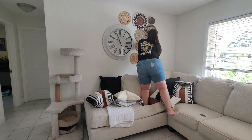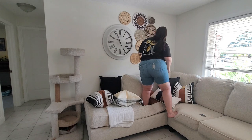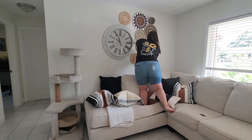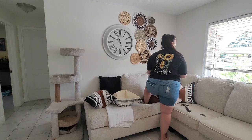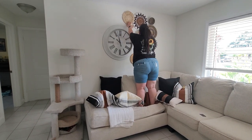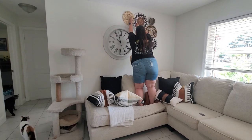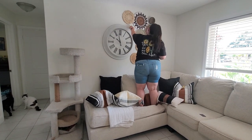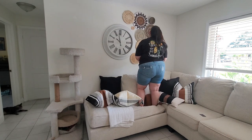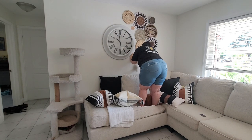Do you guys have a Bucky's near you? If you didn't notice my shirt, yeah, that's a new Bucky's shirt. I am literally obsessed with their shirts — I just cannot get enough. This one might be my favorite.